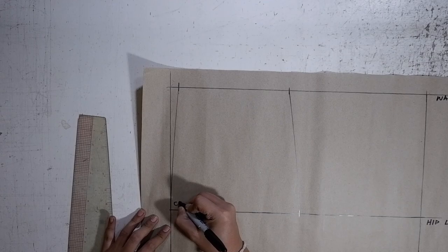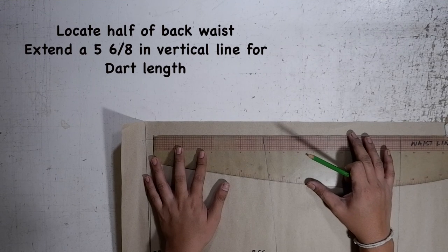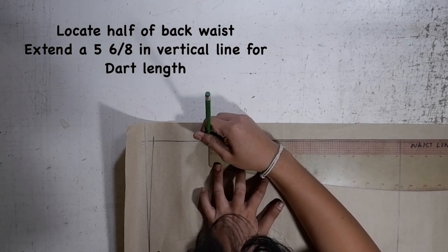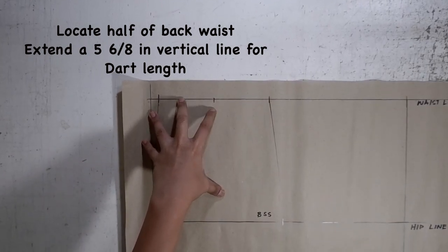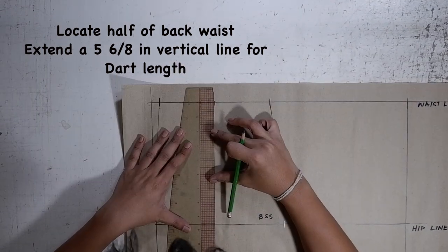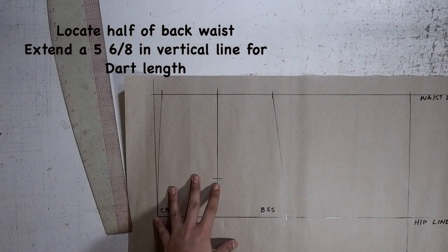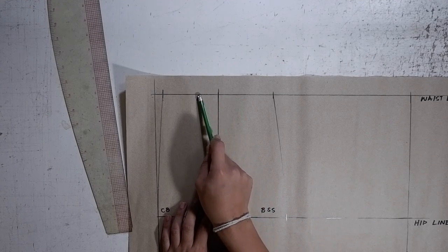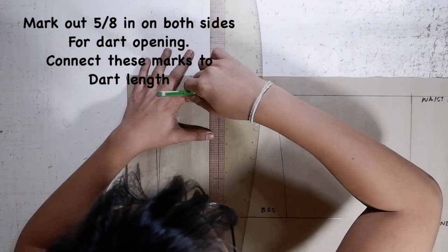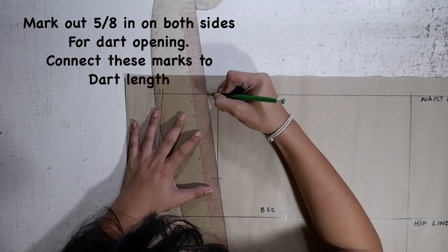Label CB for center back, and label BSS for back side seam. Next step, mark the half of your back waist. My measurement for my back waist is 7/8 divided by 2, and that is 3/8. Mark at 3/8, and this will be the opening for your back waist dart. At the 3/8 mark, mark down a vertical line with a measurement of 5/8 — this is the dart length for the back waist dart. At the 3/8 mark, mark out 5/8 inch on each side, and this will be your opening for your back waist dart. Connect your dart opening to your dart length.